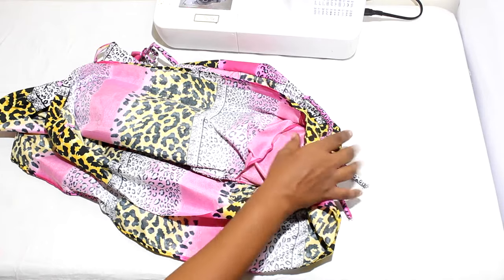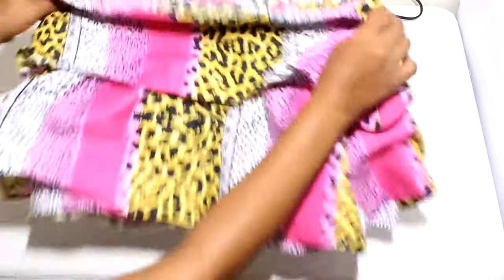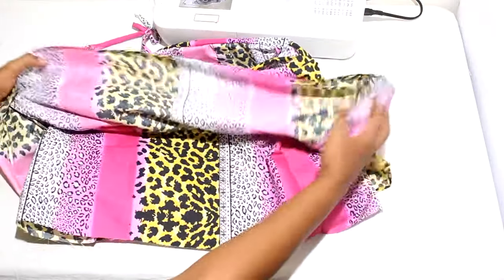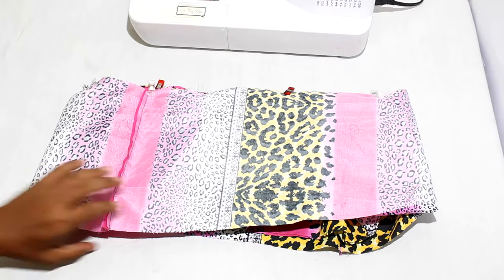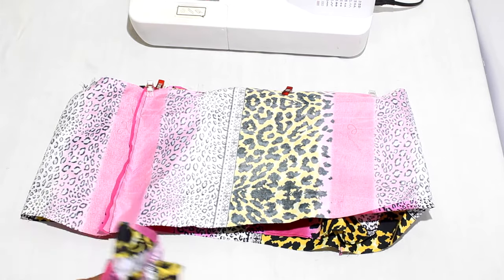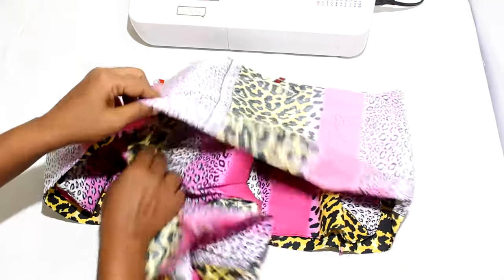Fold back the overlay layer for tier two and prepare to attach tier three. Pin tier three to tier two. Repeat the same process to sew tier three and four together.